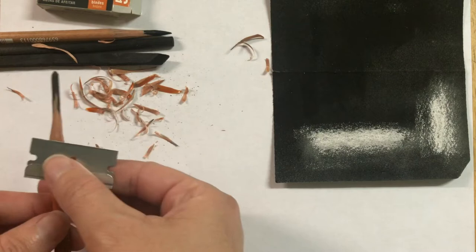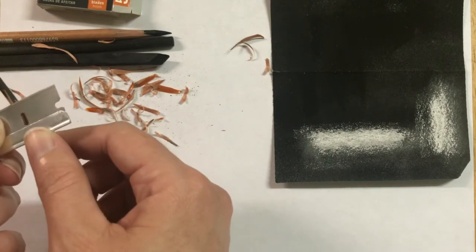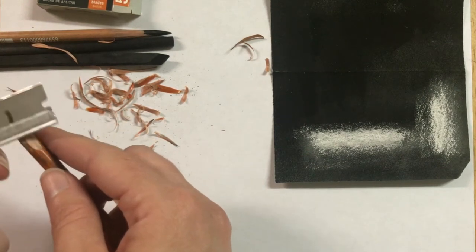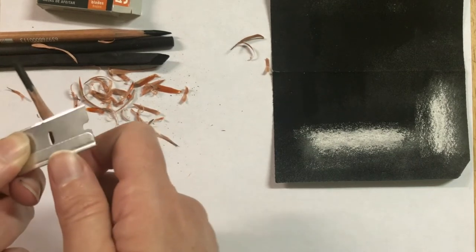If you're having trouble and feel like you're having to use too much force to remove the wood, grab a brand new blade — it's probably that your blade is a little bit dull.